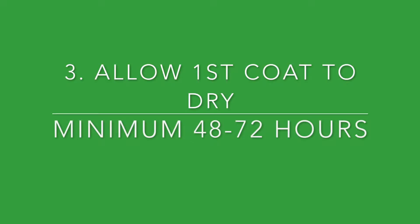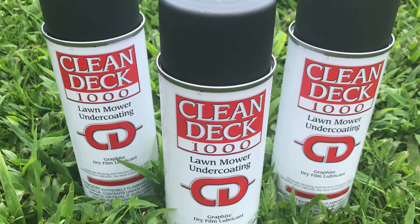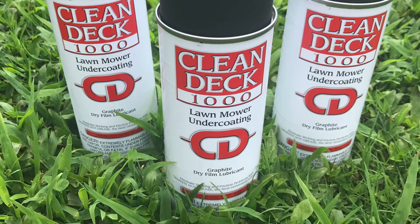The most important factor here is to allow that first coat to cure or dry out for a minimum of 48 hours, up to 72 hours. That's right, two to three days.